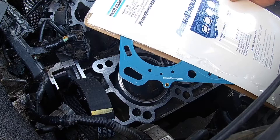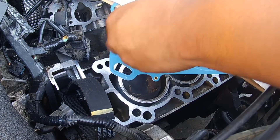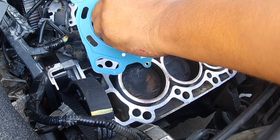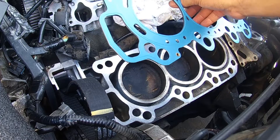So here it is — here's the head gasket. When I install head gaskets, I don't want to touch this surface at all. I'm actually going to take my hand and open it up like that, just touching the inside with my fingers.